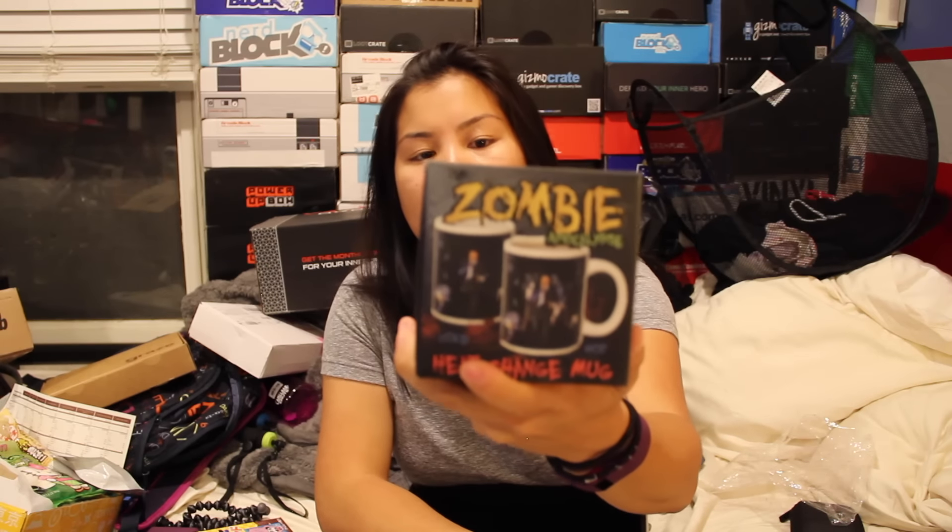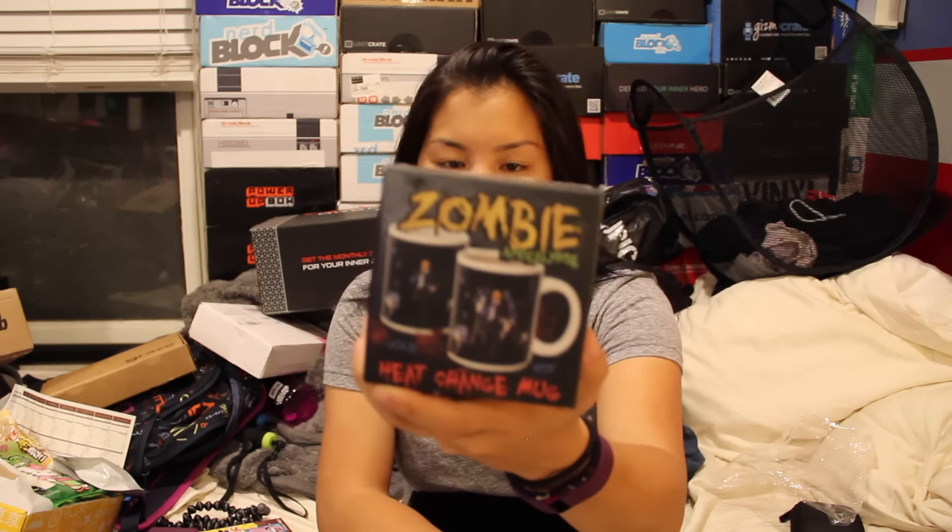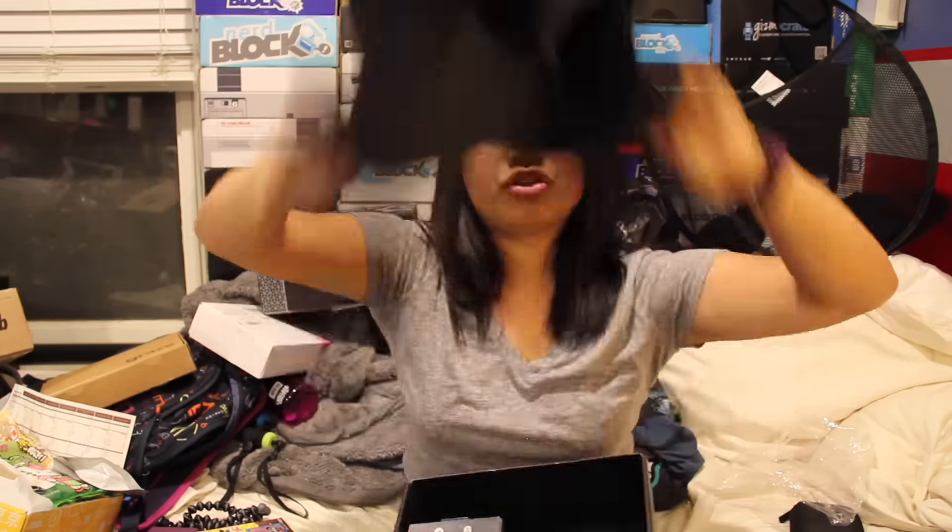The zombie cup has a guy running on it, and when you put something hot in it, it shows zombies chasing him. Last but not least, we have our shirts. They usually don't have their own shirts — they just get licensed shirts. This is a Star Wars Bounty Hunter — Stormtrooper? Bounty Hunter. I don't know.